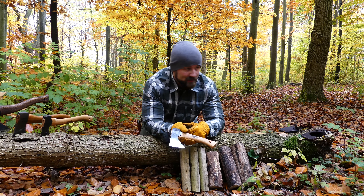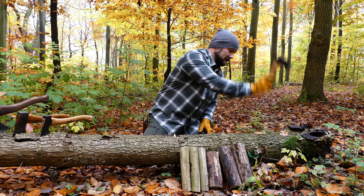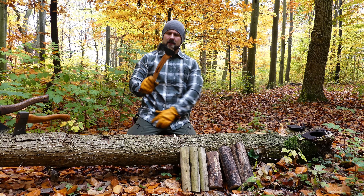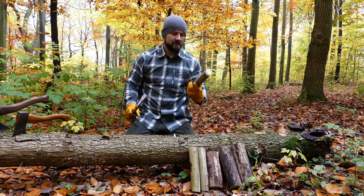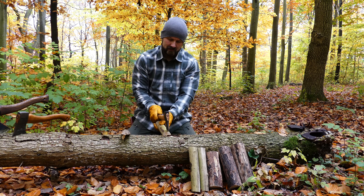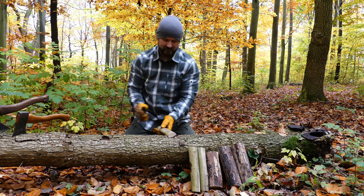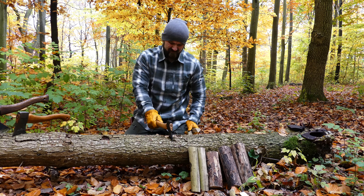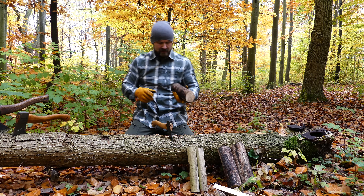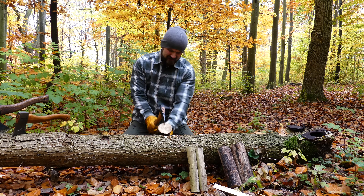The Holzer Force did the job. Now the Gransfors Bruks Kupen did the job. It went through the small log and the big log — actually that was a bit surprising, but it did. The next contender is the Holzer Force hand hatchet, the Hulton. This is gonna be easy. One strike. That was easy.